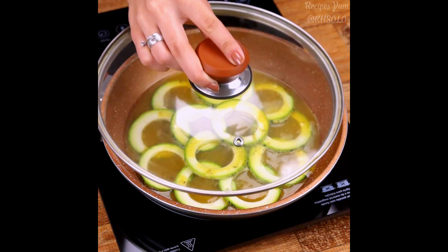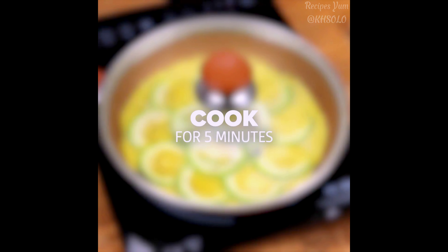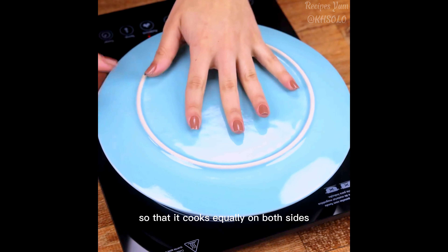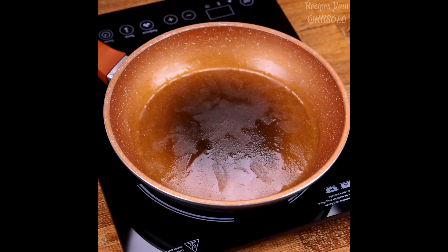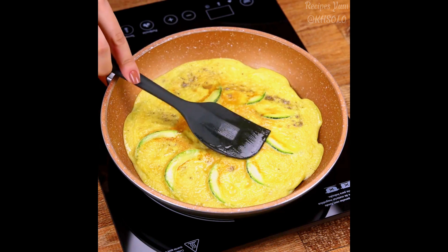After five minutes, I will add the egg mixture we prepared. I will cover the pot and cook for another five minutes. Then with the help of a dish, I will turn our recipe so that it cooks equally on both sides.